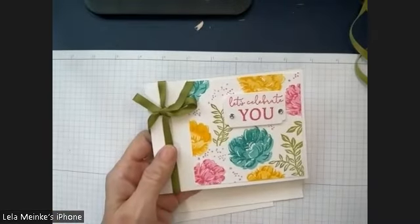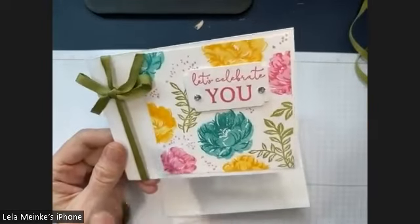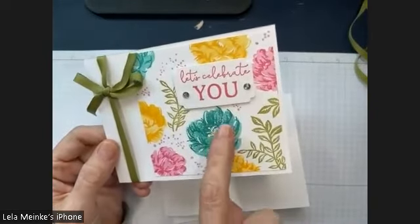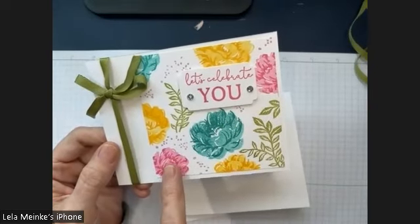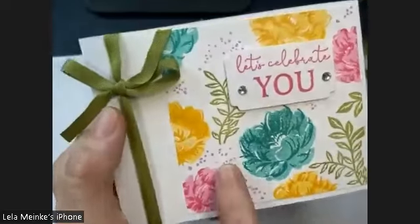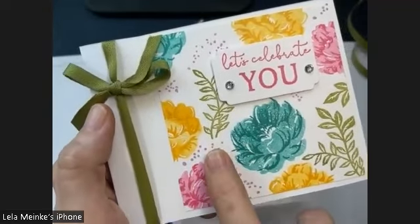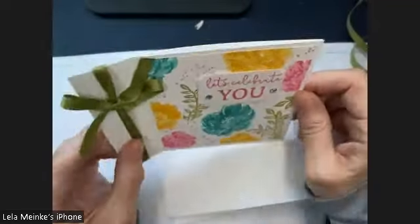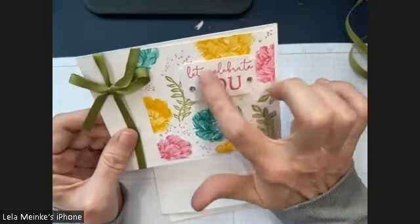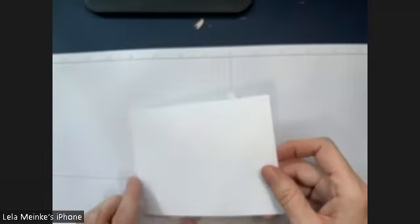Now we're going to move on to this next one, and this one is a farewell to colors. We're saying goodbye to Mango Melody, goodbye to Bermuda Bay, goodbye to Polished Pink, goodbye to Pear Pizazz. We're not saying goodbye to Fresh Freesia — we're moving it from the in-color family to the permanent family. The dye carries over, rhinestones carry over, stamp carries over. This ribbon does not carry over.